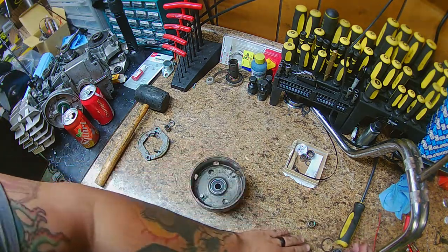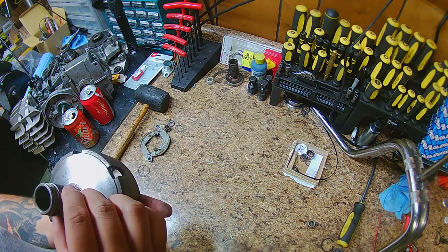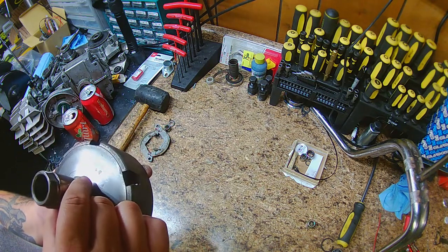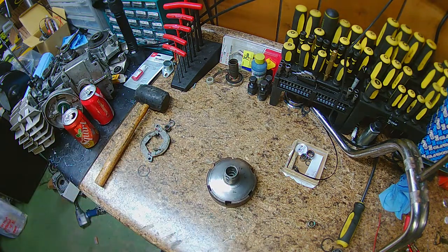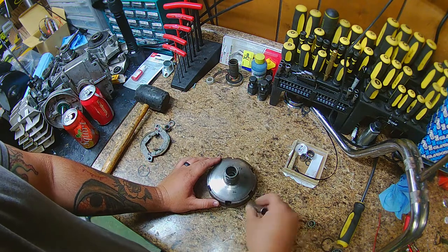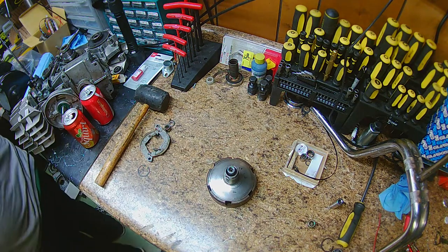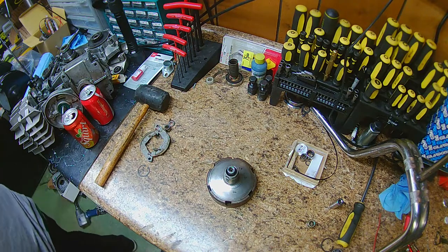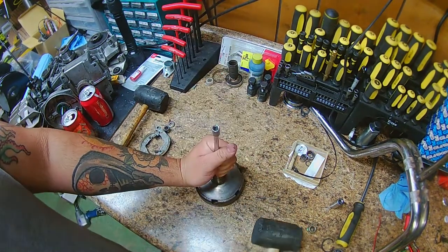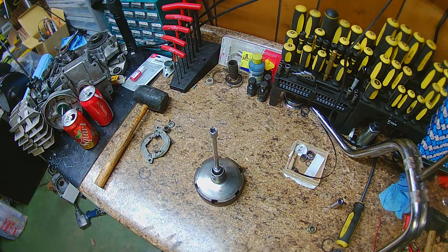Once you get that off, set it to the side so you don't lose it. Flip your bell over, then put it face down. Now find a socket that is just big enough to fit through the hole without too much play. Take a hammer and tap it out. I tried a mallet first but it didn't work, so I had to grab the convincer — which is basically just a heavy hammer.